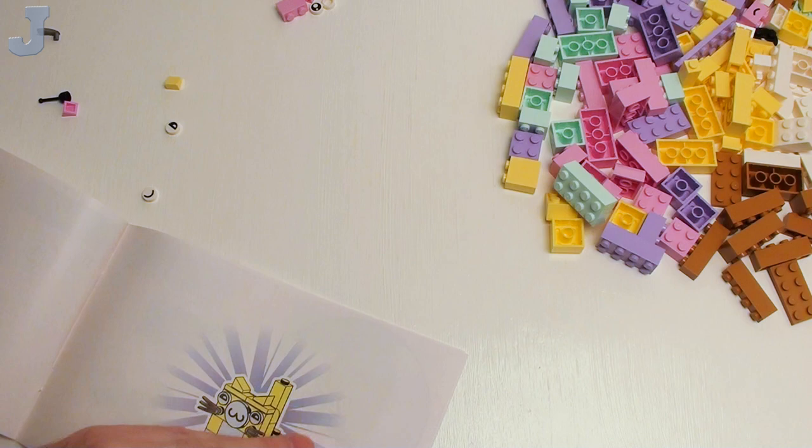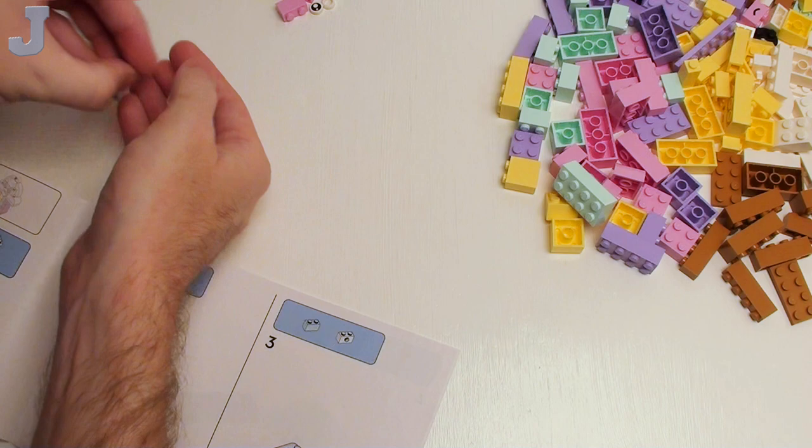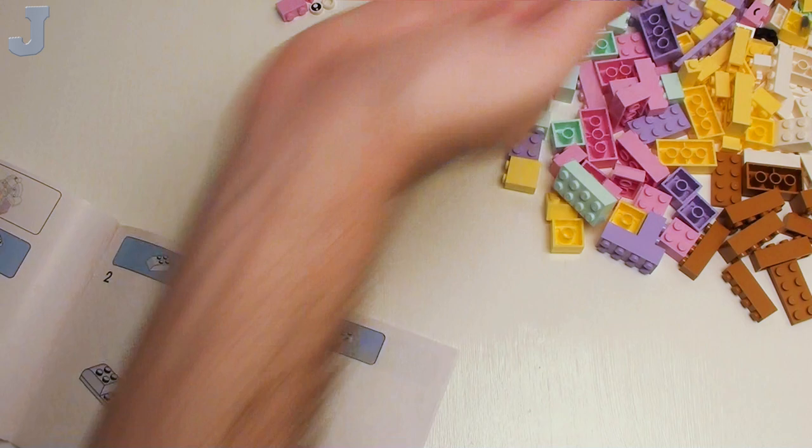Pretty cool. Now we're going to take a look at bag two, and this is what we have remaining for bag one. I'm just going to toss these in that big pile of bricks.